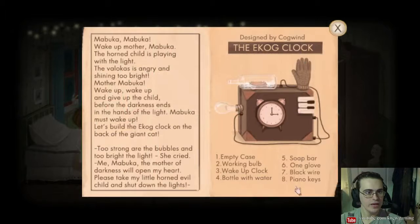Mabuka, Mabuka, wake up, Mother Mabuka. The horned child is playing with the light. The Velokos is angry and shining too bright. Mother Mabuka, wake up, wake up and give up the child before the darkness ends in the hands of the light. Mabuka must wake up.